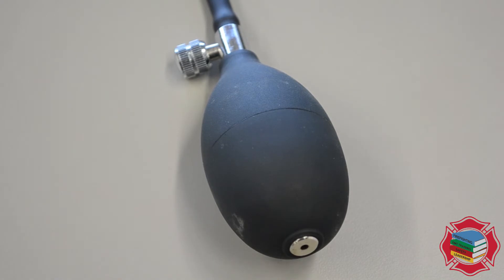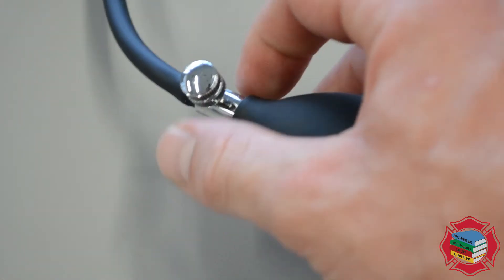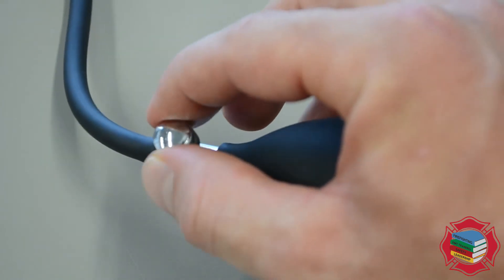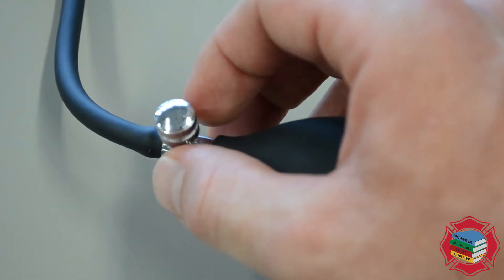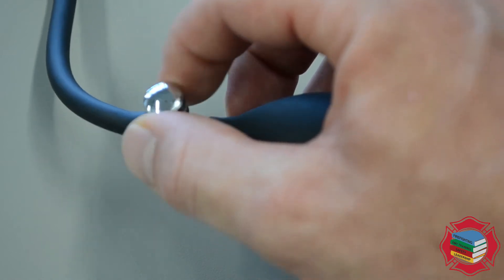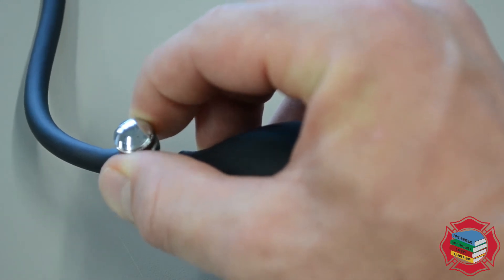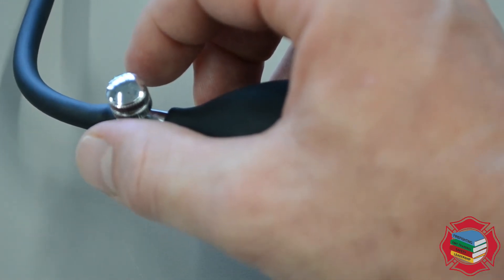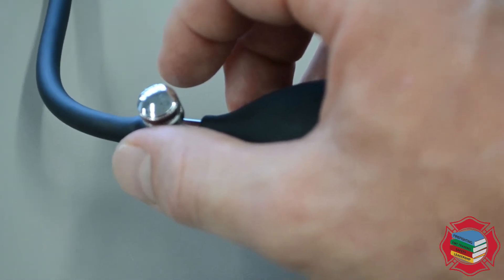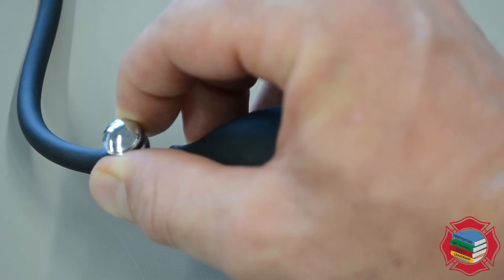Zooming in on the inflation bulb, we see that there is a dial at the top. The proper way to hold this bulb is in your hand with your thumb and forefinger in between the dial, so your thumb and forefinger should have full control of it. Turn it all the way to the right to inflate, and all the way to the left to fully deflate. When obtaining a blood pressure it's important to learn how to control the release of air through this valve in a very slow, controlled manner — your thumb and forefinger must only move the dial a small amount.